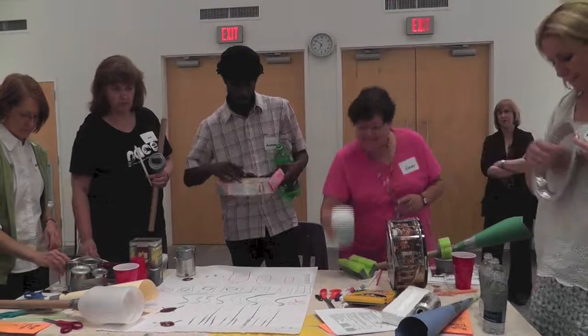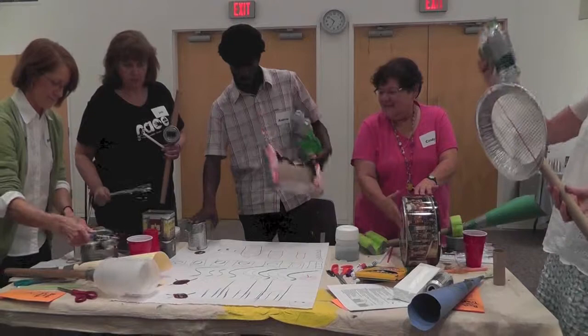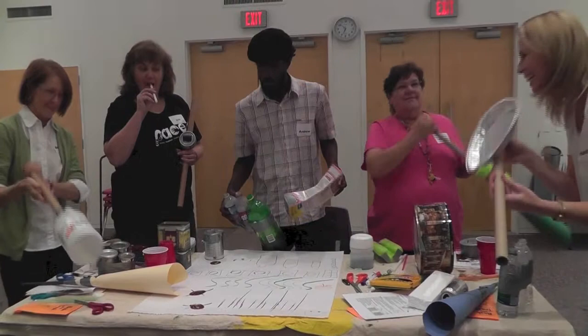Swoop is the fat thing — this is the purple. One, two, three. Swoop.